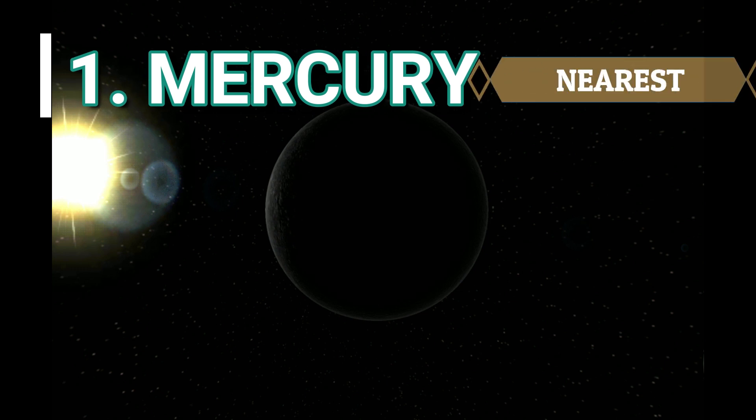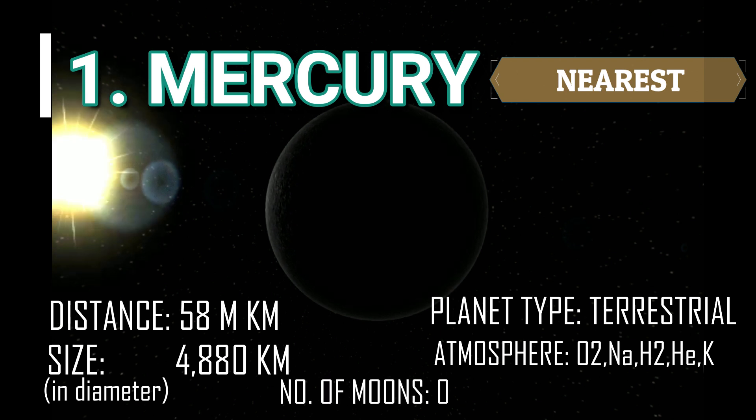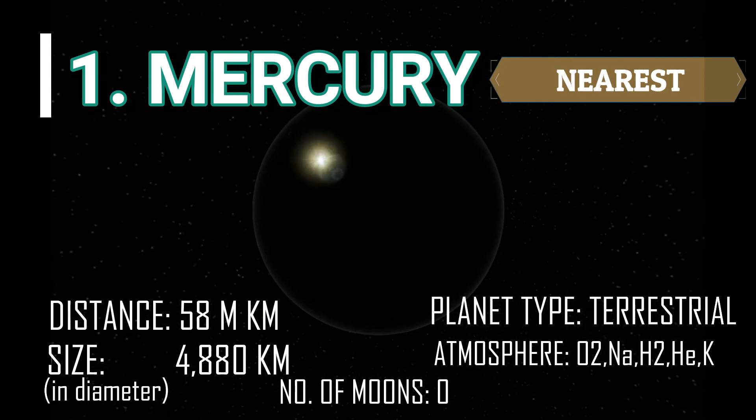The first planet is Mercury. It is the nearest planet to the sun and the smallest one. It is one of the four terrestrial planets with a thin atmosphere composed mostly of oxygen, sodium, hydrogen, helium, and potassium.